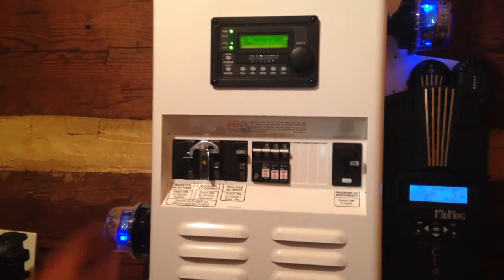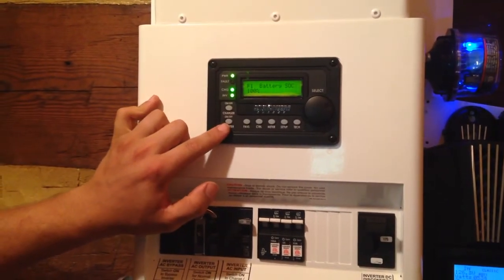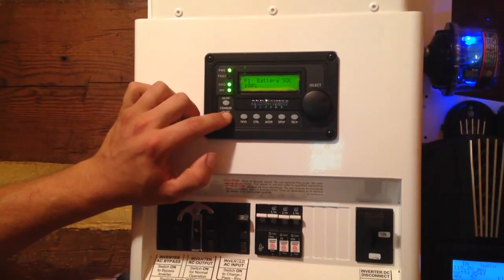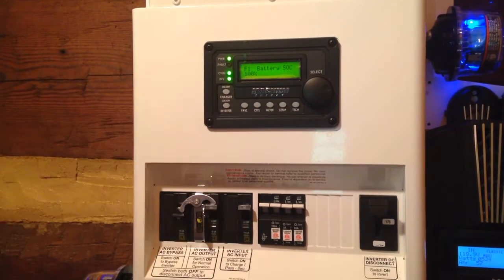Looking at the inverter, we have the controller — this is the MEARC50. This is an on/off button for the inverter and an on/off button for the charger. If you press this button, it turns the inverter off. Turn it back on, power's back onto the house. That is a button-press turn off — you can turn it off that way.